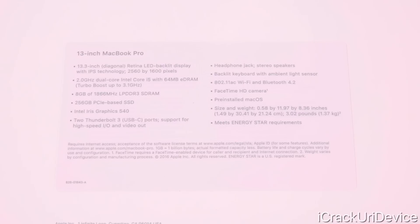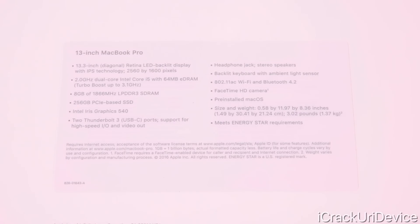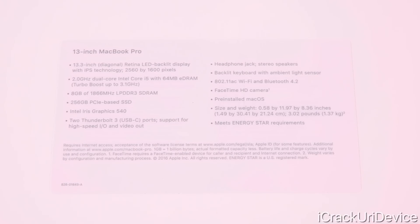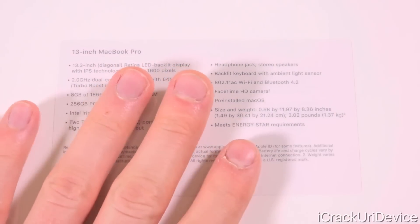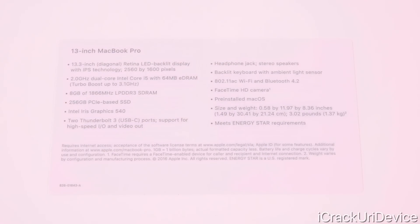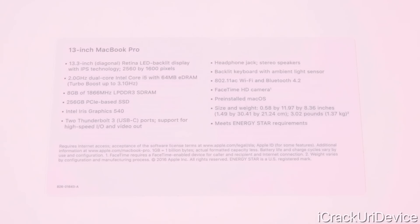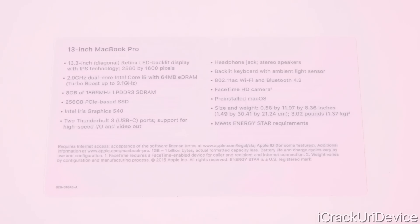It also has a 256 gigabyte PCIe-based SSD, an Intel Iris graphics chip that is of course integrated, and two Thunderbolt 3 ports via USB-C — we do not have four on the 13-inch model, that is exclusive to the 15-inch variant. We still have a headphone jack, stereo speakers, a backlit keyboard with an ambient light sensor, 802.11ac Wi-Fi, Bluetooth 4.2, the FaceTime HD camera, and it is pre-installed with macOS Sierra.